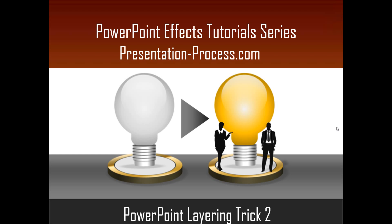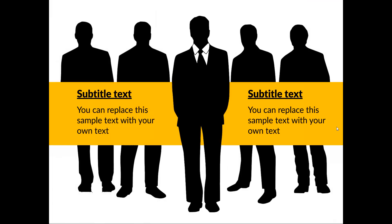Hello, I am Ramgopal from PresentationProcess.com. In this edition of the PowerPoint Effects Tutorial Series, you will learn another cool layering trick in PowerPoint. This is part two of the two-part series, and the trick you are going to learn today is this.